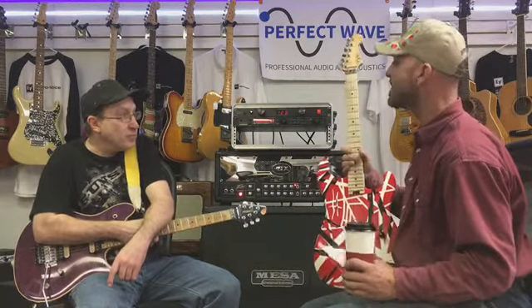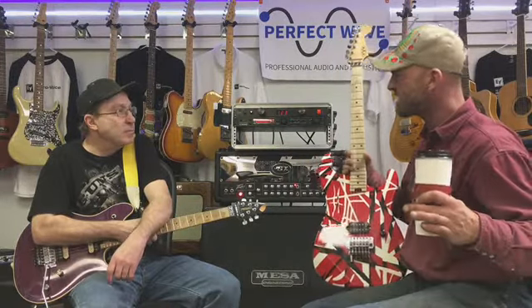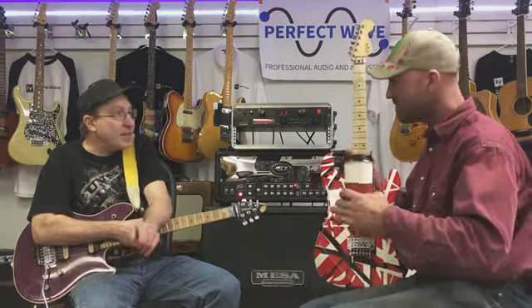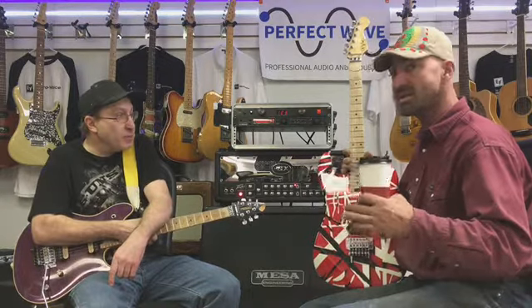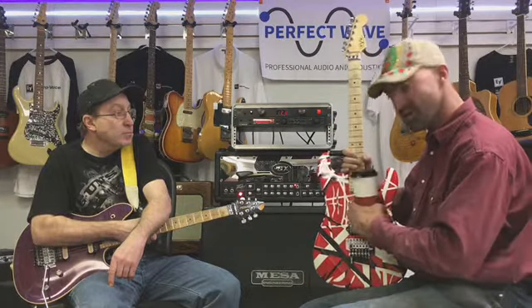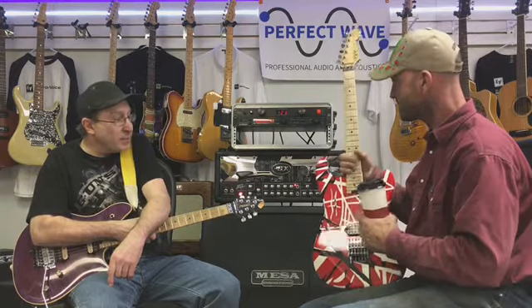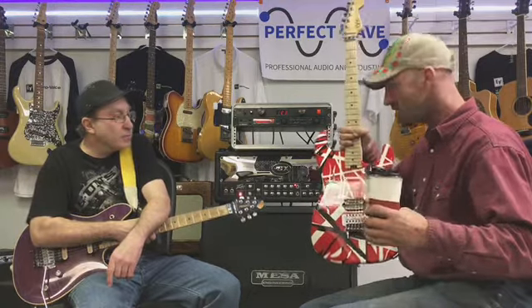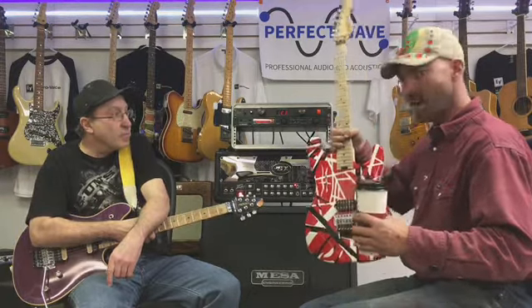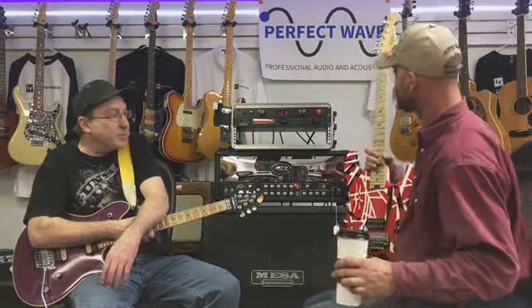It says EVH on the headstock — who made it? Fender. The Fender EVH. In the early 80s, he did Kramer. Eddie Van Halen took several guitars and made one guitar out of them, then did this crazy paint job very similar to this one. So anytime you see a guitar like this, you're going to talk about Eddie Van Halen.